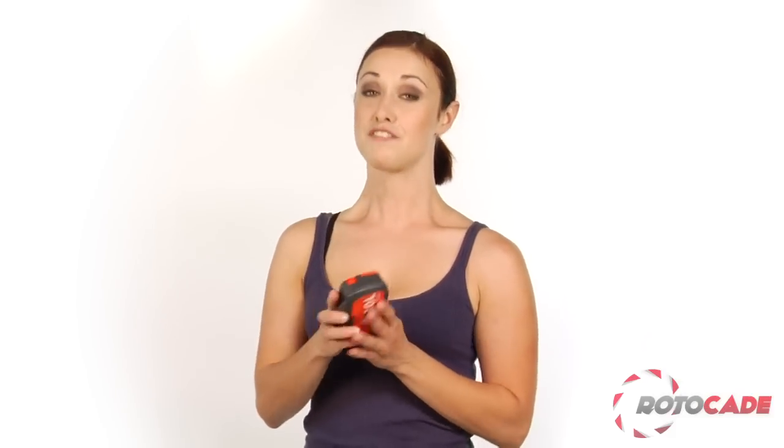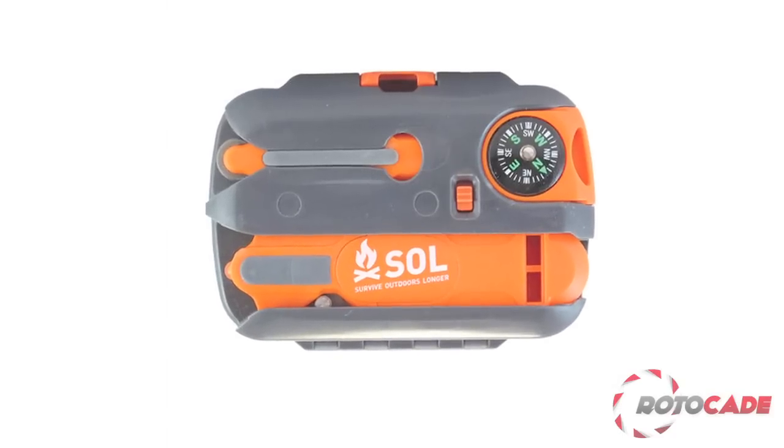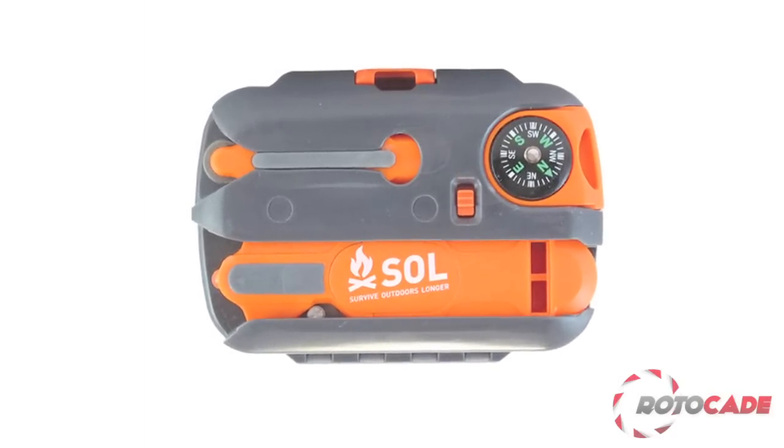Further integrated into the lid is a flip-up rescue flash signal mirror with retro-reflective aiming aid. Flip the case over and you'll find the one-hand operable Firelight fire starter, as well as a removable liquid-damped compass.